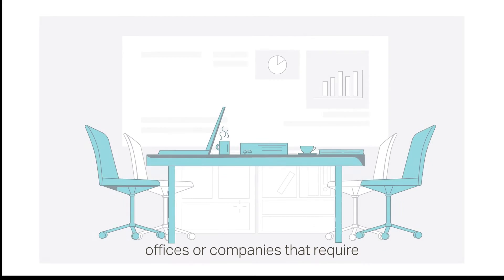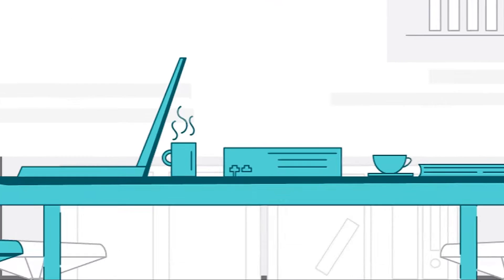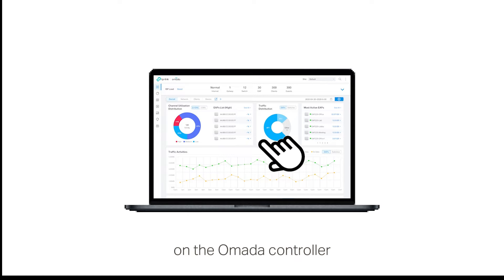This feature is ideal for offices or companies that require large and stable data traffic with multiple WANs. This video will guide you through setting up load balancing and link backup features on the Omada controller.